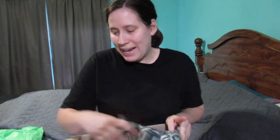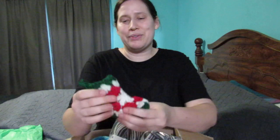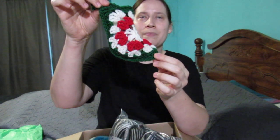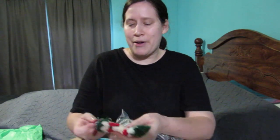I want to show you all the card first because I just thought the card was so cute. I won't read what's in it, but the front says 'Happy Holidays' and it's got the little glitter and everything — it's so cute. She also made this little stocking and she said the pattern is from, I think, the Secret Yarnery.